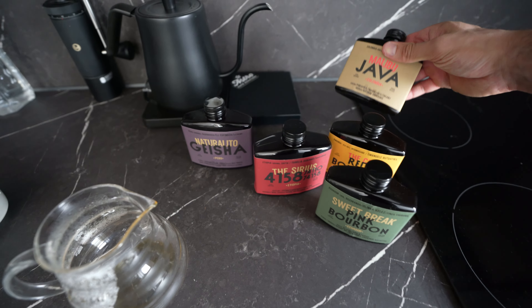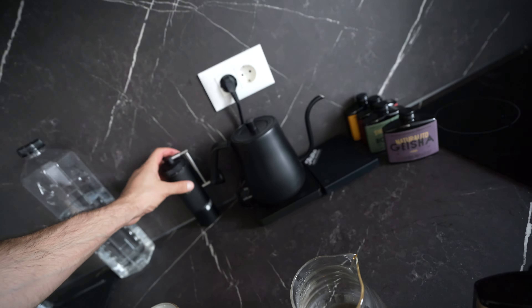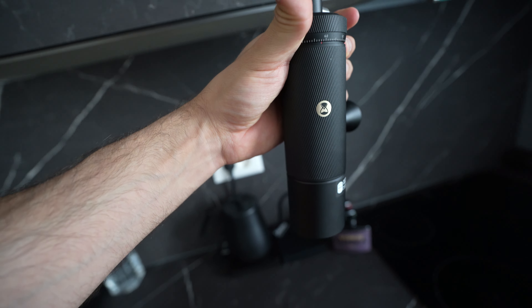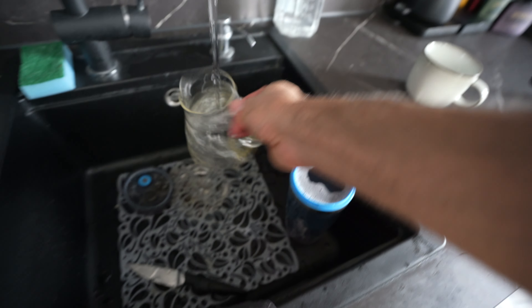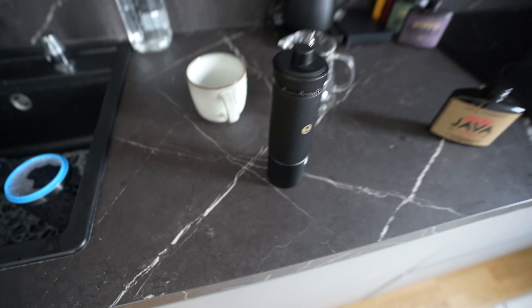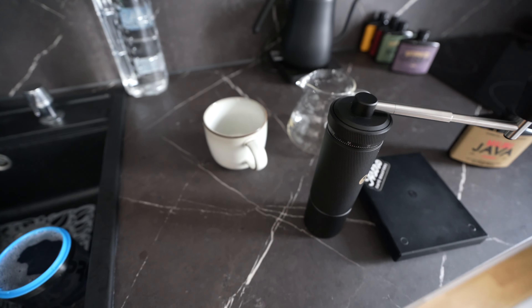Good morning guys, another video right here. I am going to create the best coffee ever. I have here these coffees that I bought: we have Peru Geisha, I have the Sirius, another coffee from Ethiopia, I have Pink Bourbon from Ecuador, I have Hava Malibu from Colombia — this is really really good, one of my favorites — and we have the Rwanda Red Bourbon.